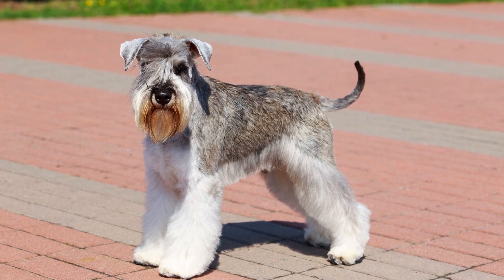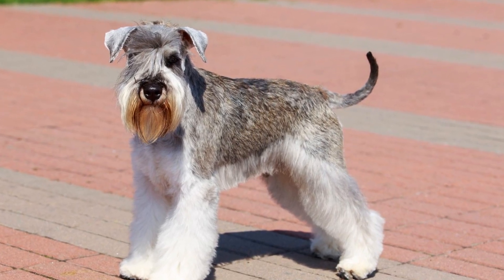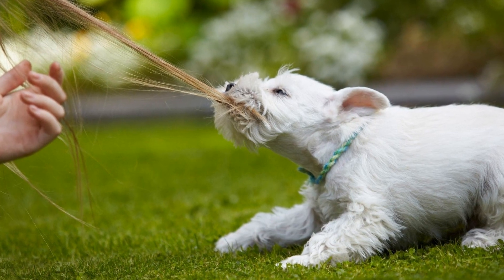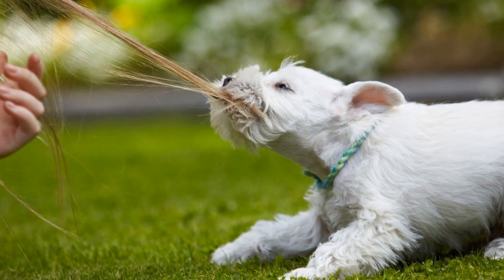Point six: bathing tips. While miniature schnauzers don't require frequent baths, it's still important to keep them clean and fresh. Over-bathing can strip their coat of its natural oils, so aim for bathing once every month or two, depending on your dog's lifestyle and activities.